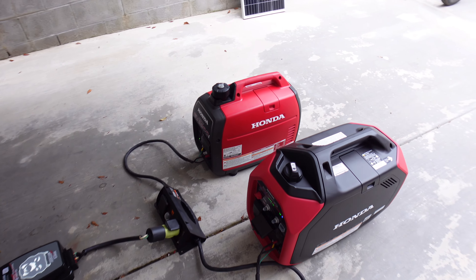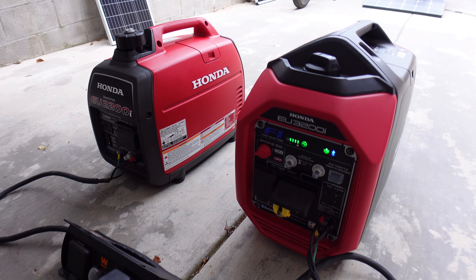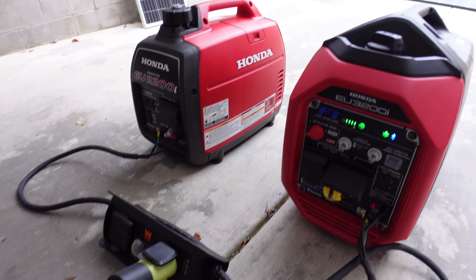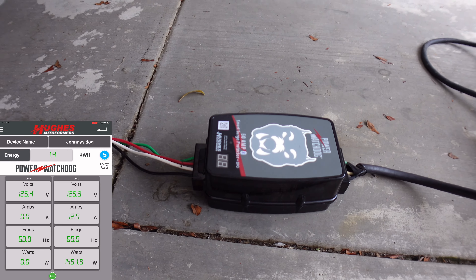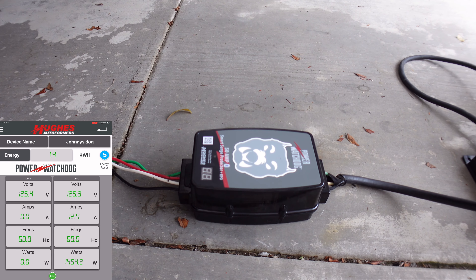Both generators are out here warming up and I have them paralleled together using a parallel box. That box is pretty much all the same — you can use the Honda one if you want, but honestly all it is is a bunch of wires that go into a box and connect together. Don't overthink it. Then it's going to be protected by the watchdog, which is cool because you can keep track of volts, watts, amps, and more.